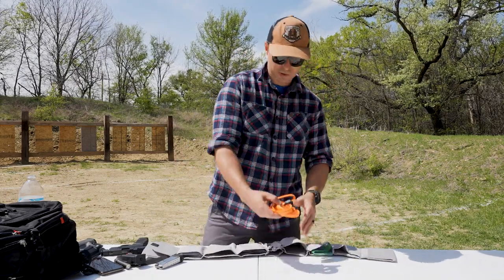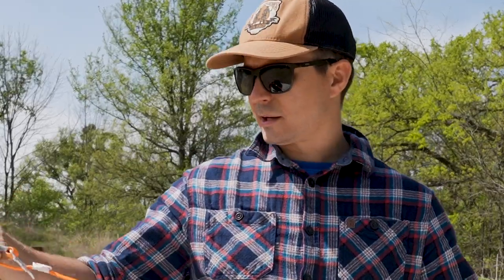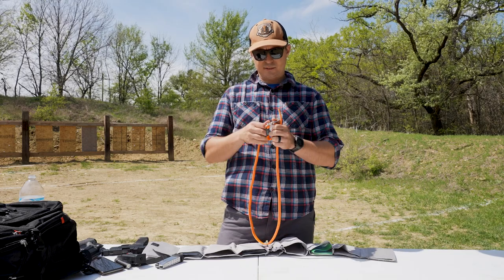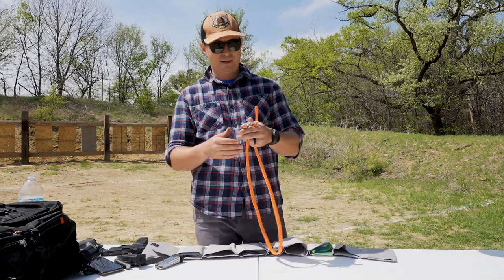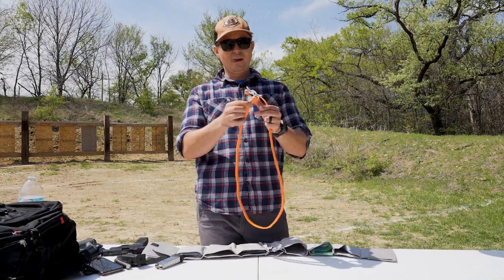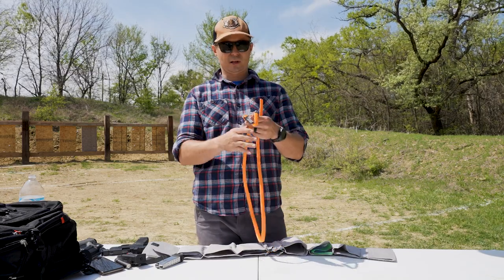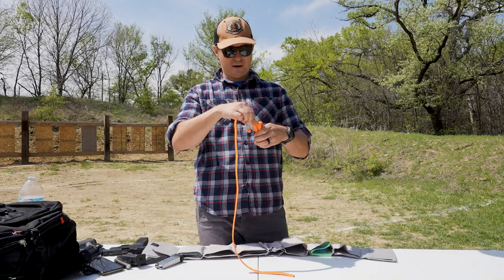In the next pouch I have a RATs-style tourniquet, because how much would it suck to come up on an accident scene? We're much more likely to encounter a car accident than a shooting, but there are accidents that happen and a tourniquet can really make the difference between life and death. This is the smallest tourniquet I can find and carry.